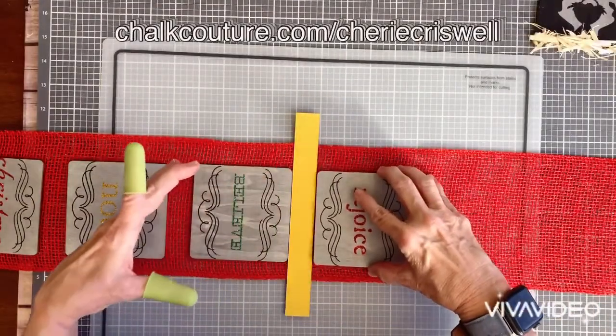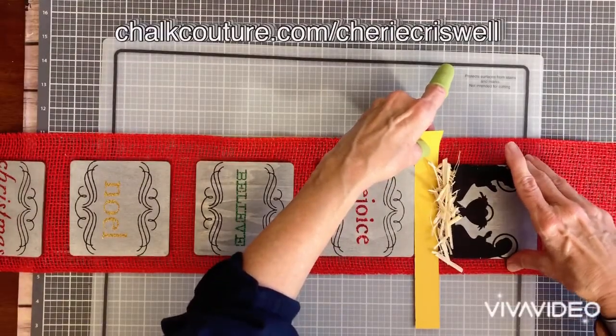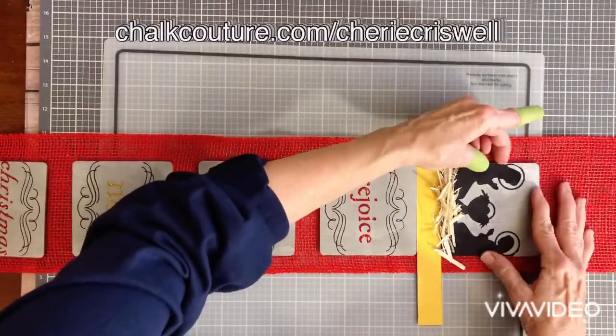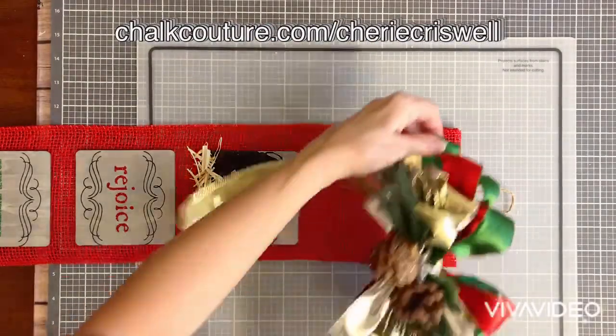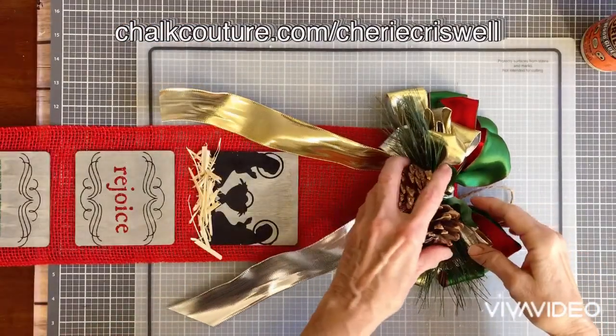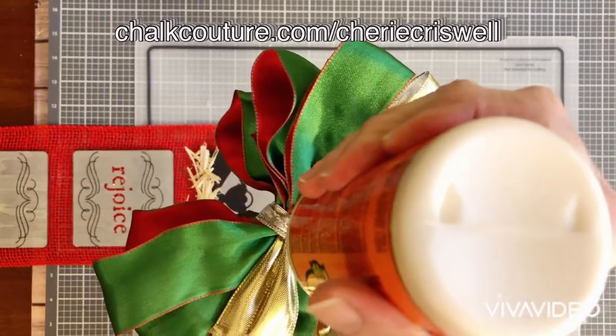Here I'm using a piece of cardstock and I cut it to about an inch thick so that I can line all these up. Made it pretty easy. I have it on a silicone mat because I'm using my hot glue gun and I didn't want to destroy my surface. That worked out really good.